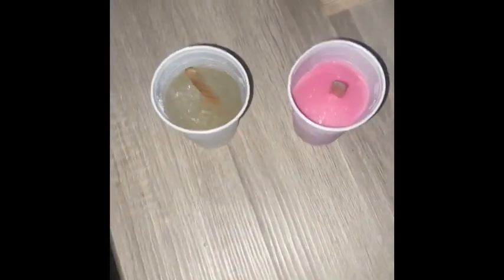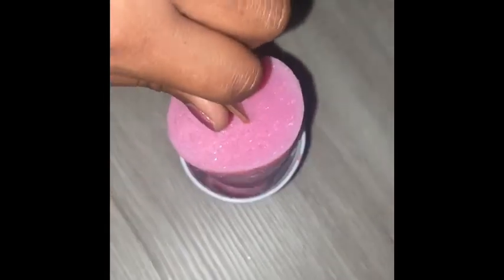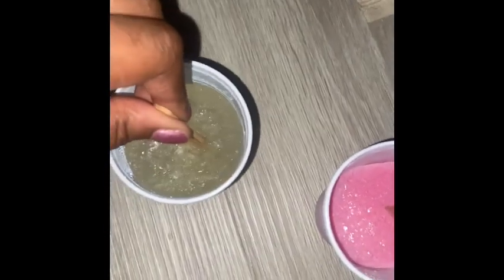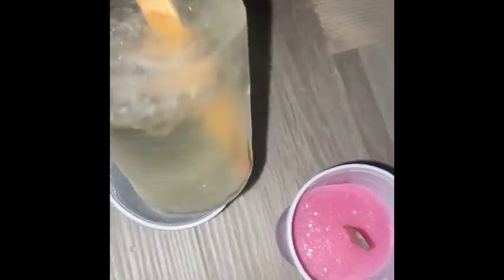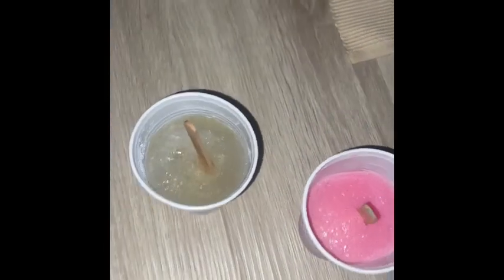Hello! So my ice lollies have been in the freezer for about three hours. All you need to do is grab part of the top and really wiggle it around, and your ice lolly should come free. Well, now you can enjoy making ice lollies at home. Bye!